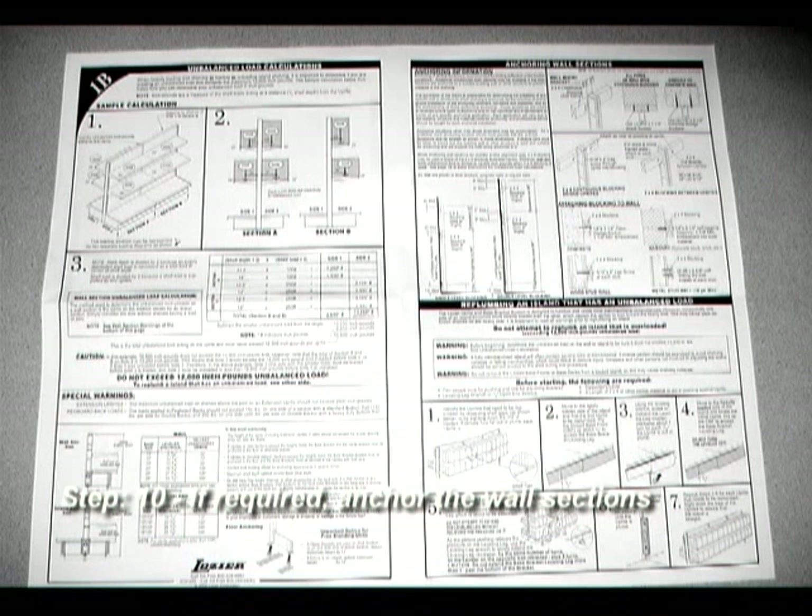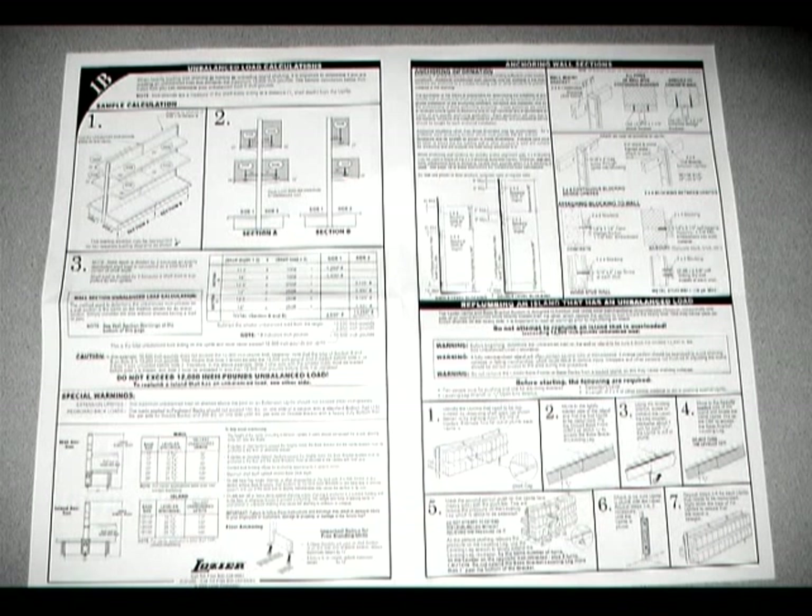Step 10: If required, anchor the wall sections. It is very important to check if your wall sections need to be anchored. Please refer to installation instruction sheet 1B found in the red and white striped box for detailed anchoring procedures and requirements.